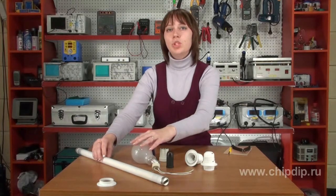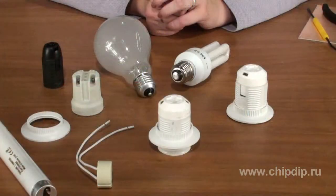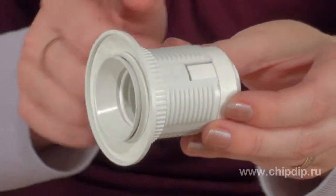A lamp holder is a wiring device used for holding a bulb and connecting it to a power supply. There are different kinds of lamp sockets, like Edison screw lamp holders, bayonet mounts, and pins for halogen and fluorescent bulbs.